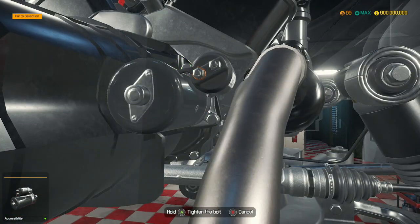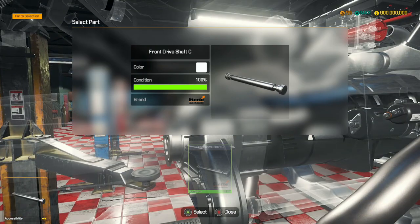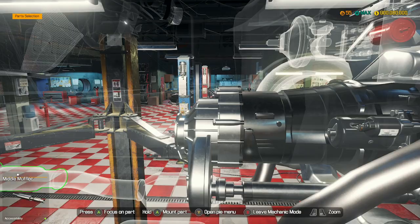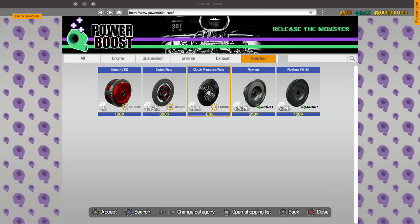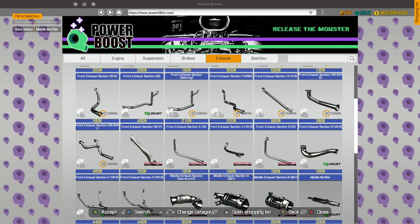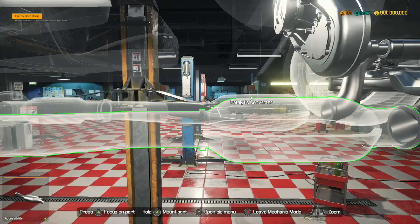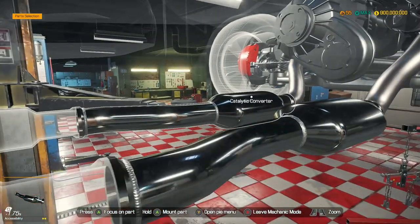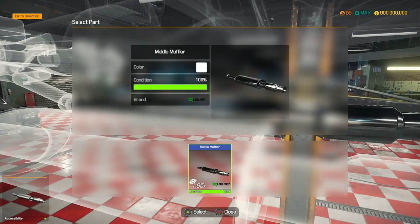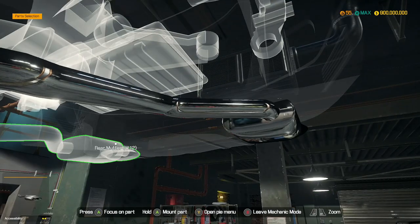Let's put the starter motor in — nicely done. I don't think you can get performance transfer cases. We need catalytic converters, middle mufflers, and rear mufflers W12. We need two of each. Catalytic converters 1 and 2 installed. Let's get the middle mufflers in, and then all we need are our rear mufflers. Rear muffler number 1 and number 2.